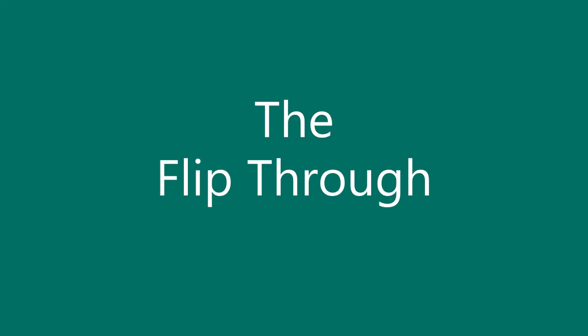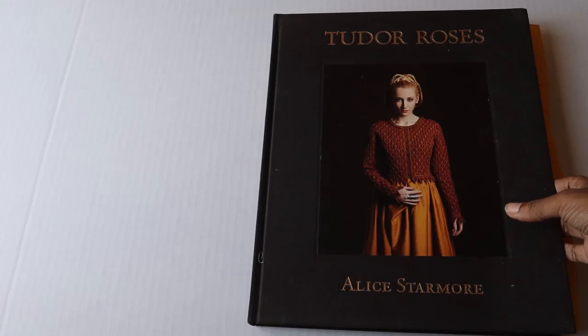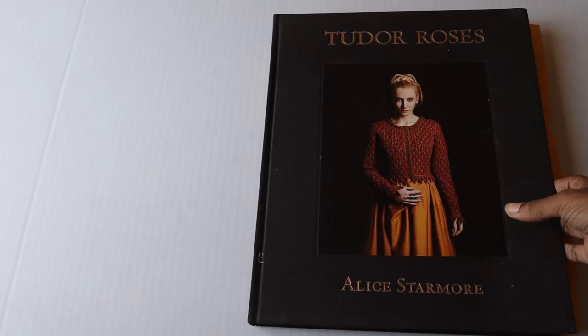Hi guys, so I'm coming in for a quick flip-through of the book. It won't be as detailed as going through it as if you owned it, but hopefully after you see this you'll understand why I love this publication so much. I'm doing the flip-through from the hardback version, which is an amazingly beautiful book. As you can see, featured on the cover is the Jane Seymour cardigan, which is my favorite design from the entire collection — and that's saying something because the entire collection is absolutely amazing.